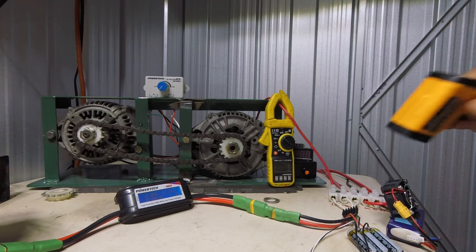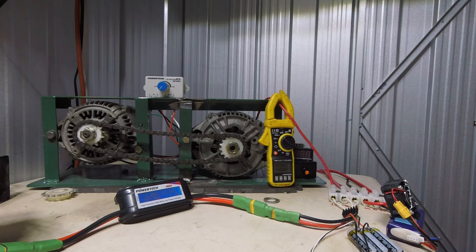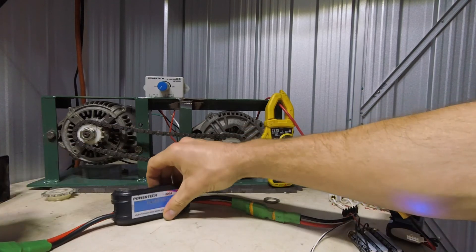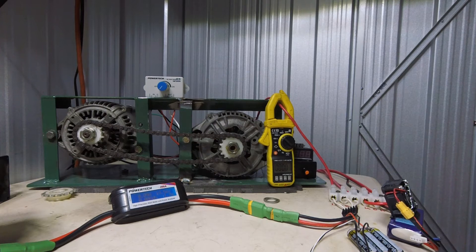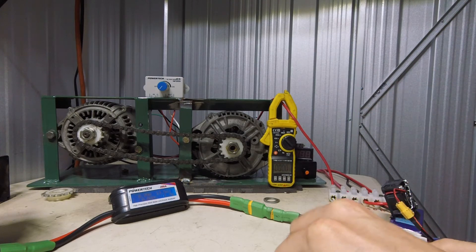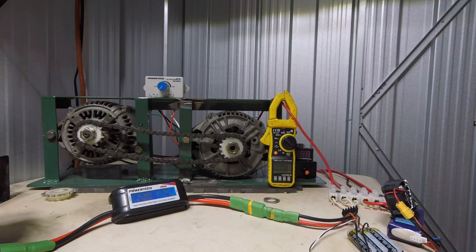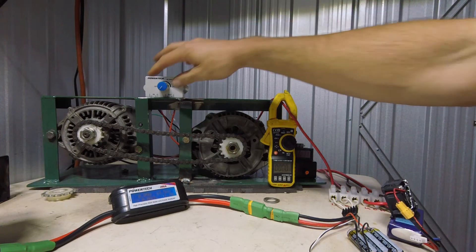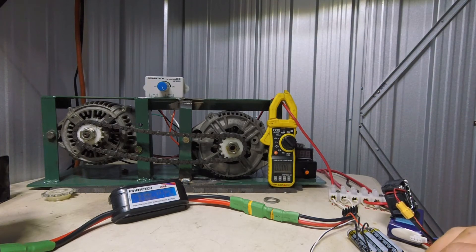Alright, so that ESC cools down and then I'll do a sustained - what's 30 amps - let's see what happens at 30 amps. I'll catch you back once everything's cooled. Everything's cooled off pretty much. I've just swapped the amp meter over to the amps output of the ESC, just because I thought it was interesting. It says 30 amps - is that battery voltage or actual output voltage? I'll reset the meter.